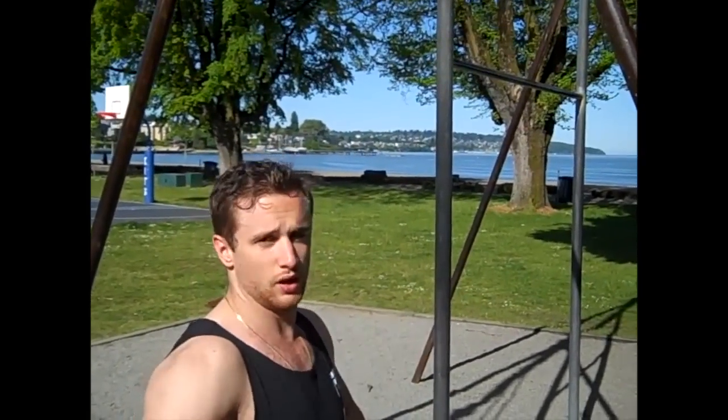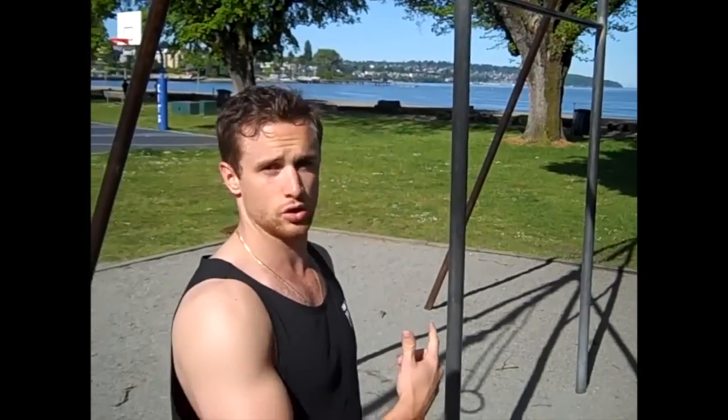The first exercise is the muscle-up. You do a chin-up into a dip. The chin-up will help work your biceps and the dip will obviously help work your triceps. I'll show you that right now.